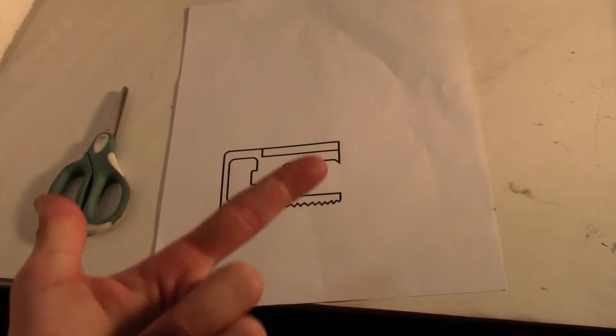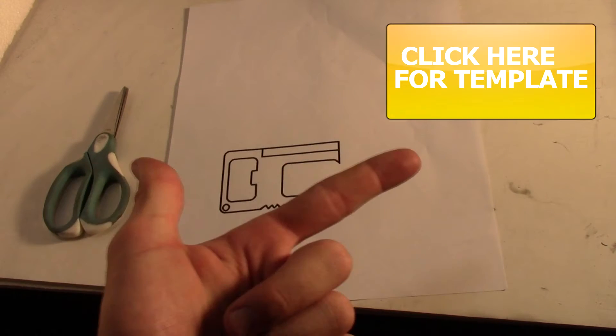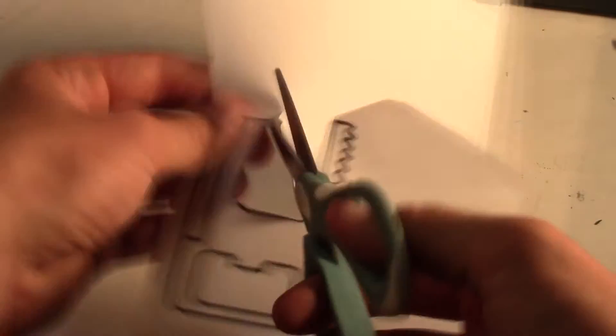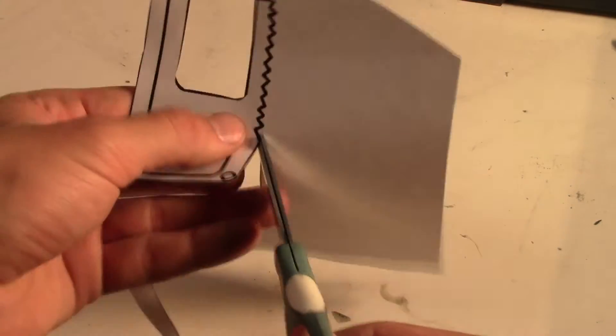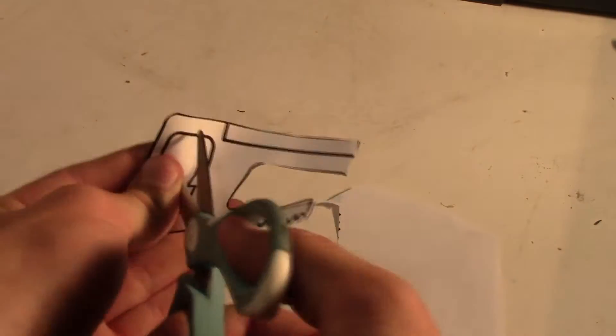To get started you will need this template I have made for you, which you can get from my website by clicking on the button above. Once you have it, print it off and cut it out. Don't worry about missing a few lines because fine tuning will be done with the Dremel or sanding tool. The overall size of the multi-tool is just over 3 inches long and 2 inches wide.